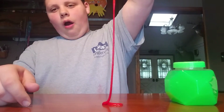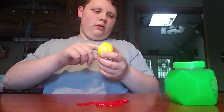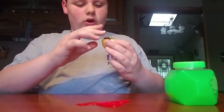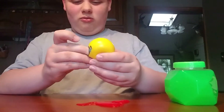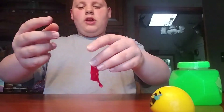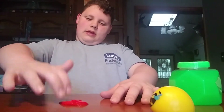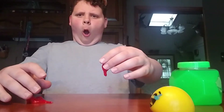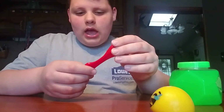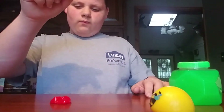Oh! The toy was a fun little thing - tricky to get the slime inside, but oh well. It was fun to play with!